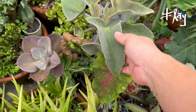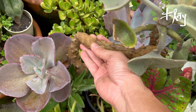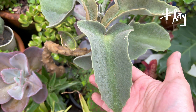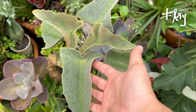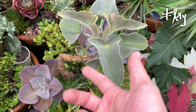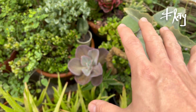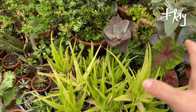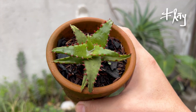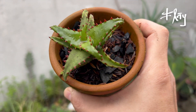Olha essa suculenta — tem um caule bastante estruturado. É um Kalanchoe, se eu não me engano — super aveludado. Quem quiser ver a primeira parte do episódio onde eu falo sobre plantas desérticas, espécies da vegetação desértica, é só acessar aqui. Das aloés, essa aqui é a minha preferida — Aloe castellone.